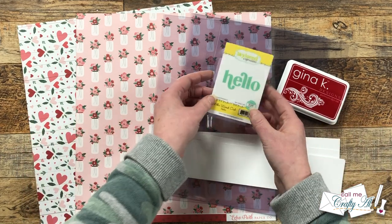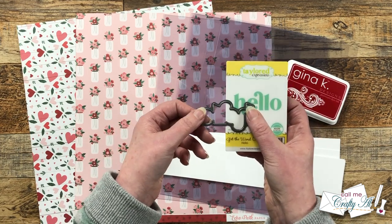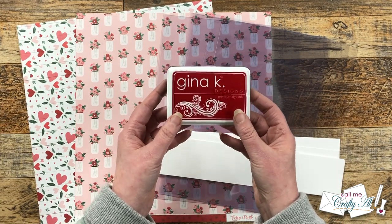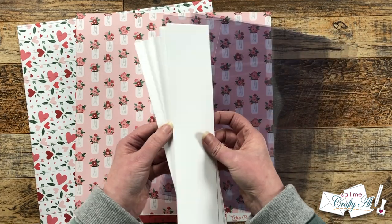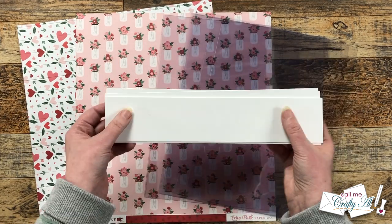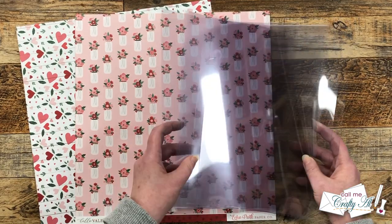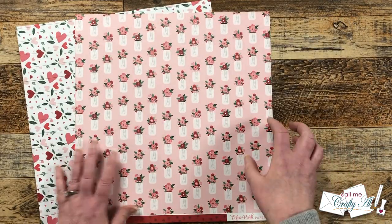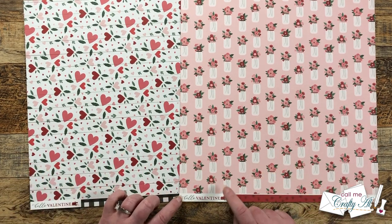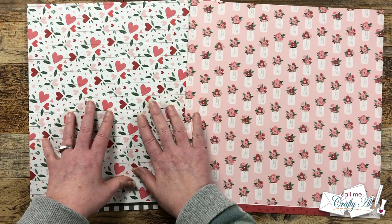For my sentiment I'm going to be using one of my favorites — Tailored Expressions Get the Word Out Hello and Coordinating Die. To go with the colors in my paper I'll be using Gina K Designs Cherry Red Ink. I'll be using my scraps of white cardstock and I did get out eight sheets of clear cardstock. And finally for my pattern papers I chose two from Echo Park's Hello Valentine collection — the little mason jars of flowers and the hearts and leaves sheet.